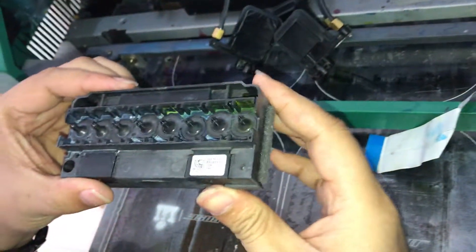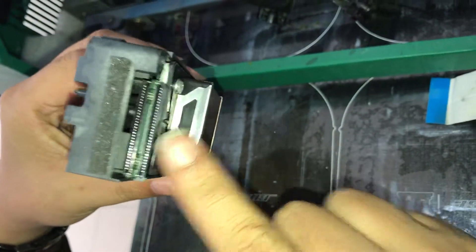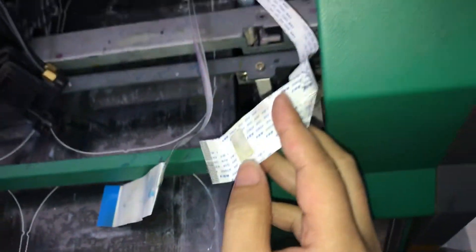We turn it in this side and we find the connection port here. And now we need to connect the cables on the head.